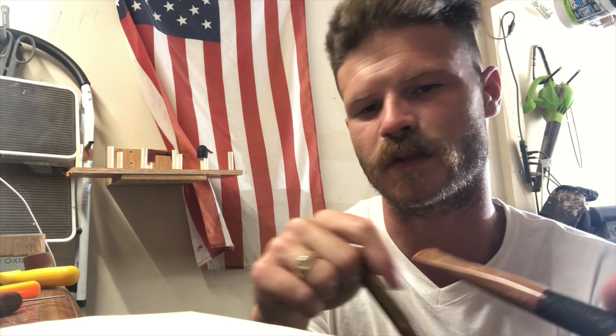Grind off the back of the blade on a bench grinder — wear eye protection. Then drill a small hole through the base part of the jigsaw blade and slide it into a little wooden handle that you made on your lathe. Shimmy it in, drill a hole through your handle, and it's just a bolt and a screw to keep it nice and tight. This is not going anywhere — it's far superior in strength and stability.